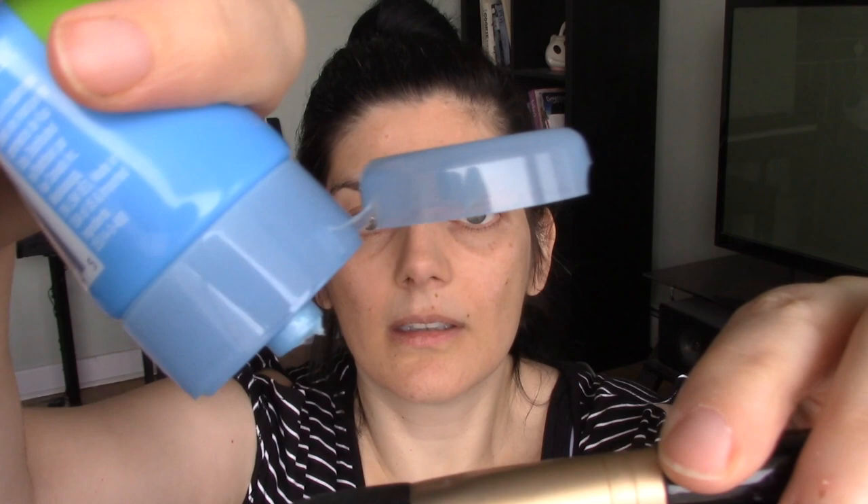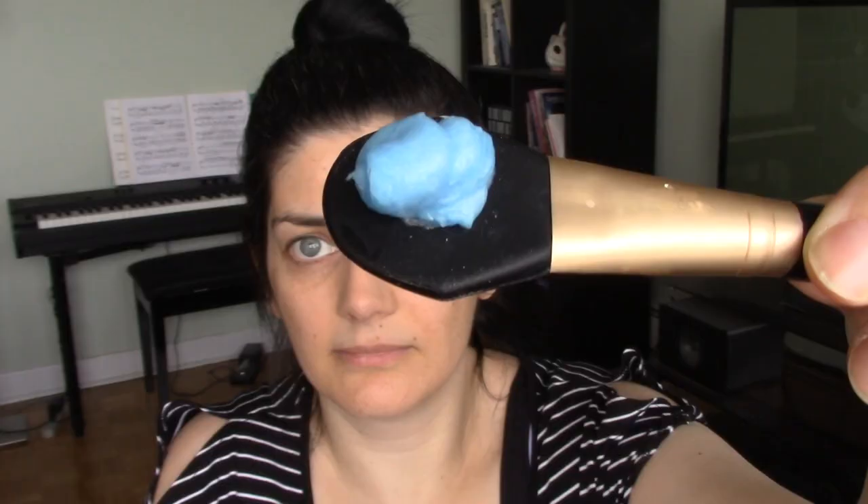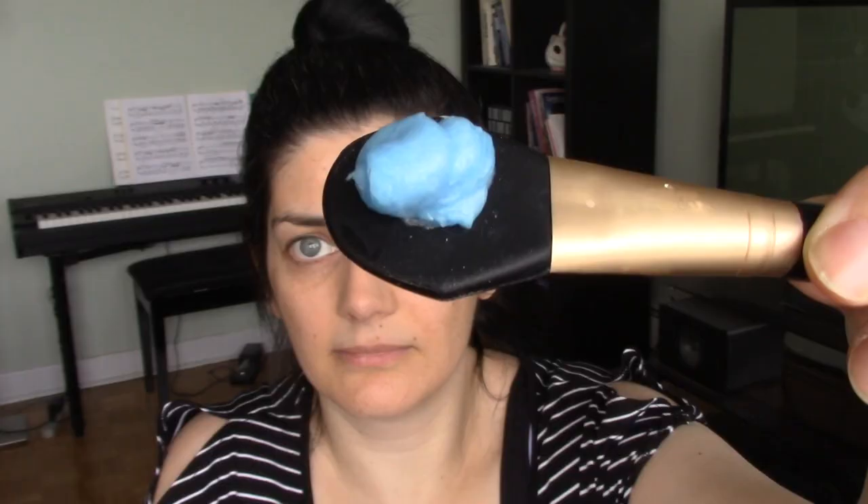I'm going to use my little mask paddle brush. If you use face masks regularly I highly recommend picking up one of these — it just makes the whole application process a lot less messy. I have no idea what the consistency is like; we'll just start. Okay, so that's what it looks like — it's pretty thick and it doesn't look like it's going anywhere.